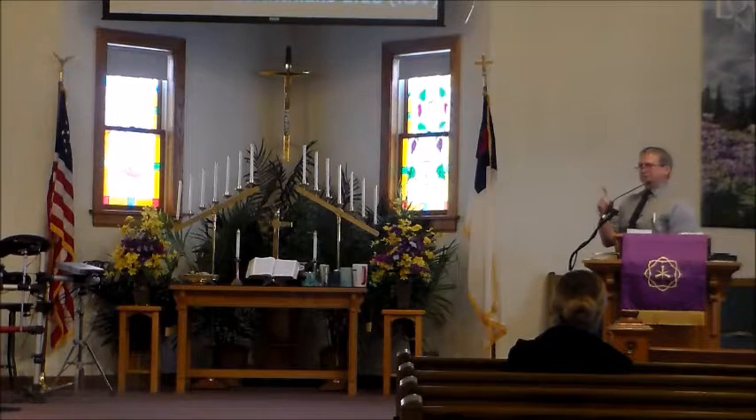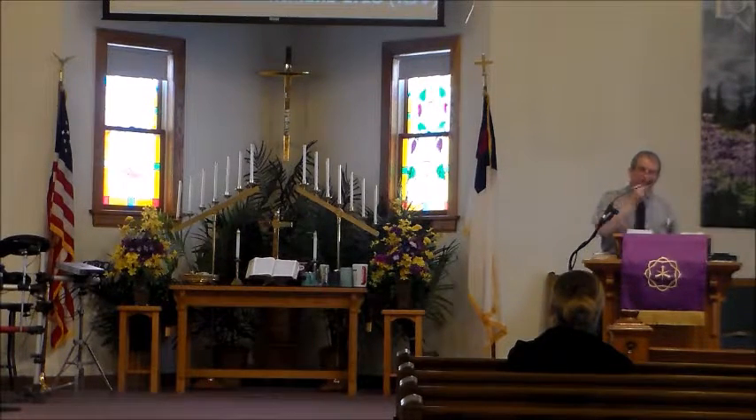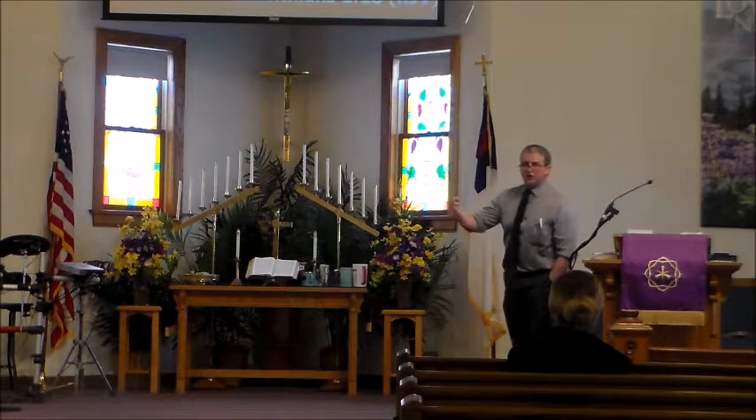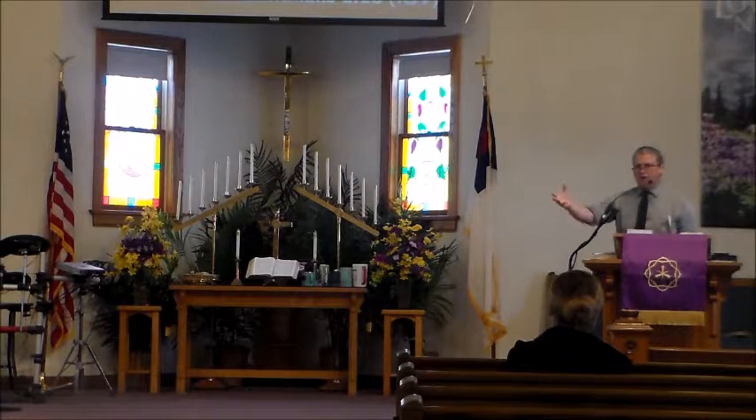Do you realize that the message of the cross had to be eternal? It has to be eternal. Because if God is all-knowing, then he knew we would all falter. He knew we would all falter. In our study on Max Lucado — I appreciate Max Lucado — a tremendous author.